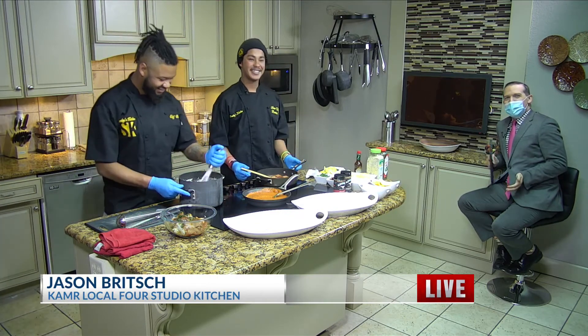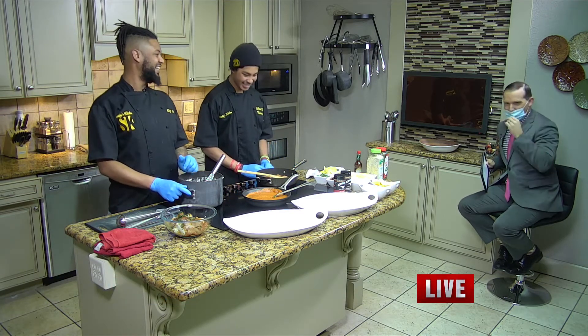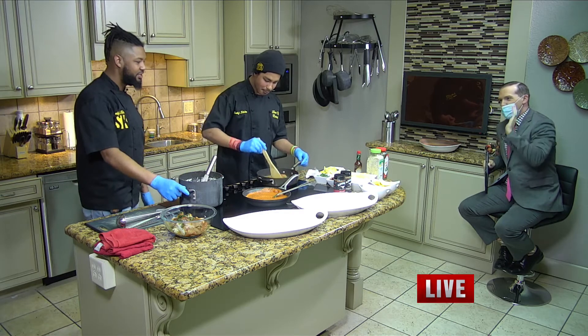Here we are, round two. Last week went so well, we decided to have him back again. Last week we had Yakamein — I don't know how you started out with that one, it was unbelievable. And so we're starting out with another Southern staple here: shrimp and grits.